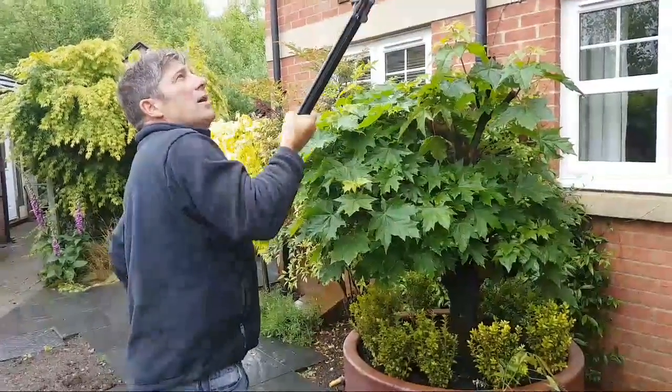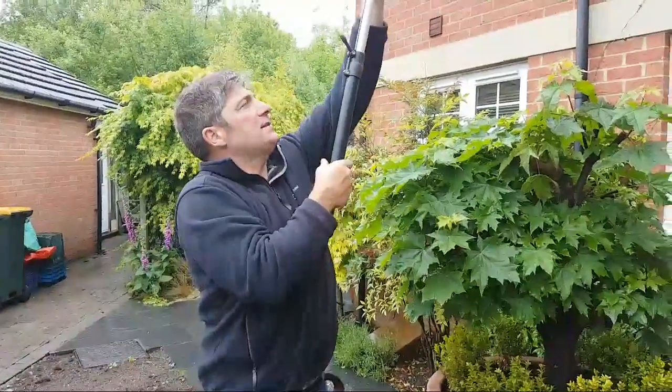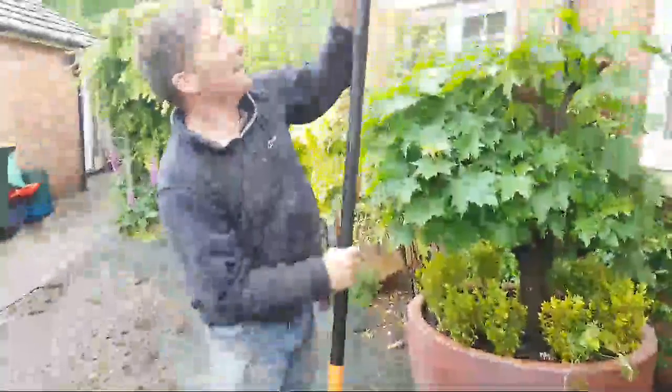We actually bought this one from B&Q. For the lower ones, we just bring it down like so, adjust to the suitable height, lock it back on again, and we can just come along here — very simple, without using a ladder or step ladders.